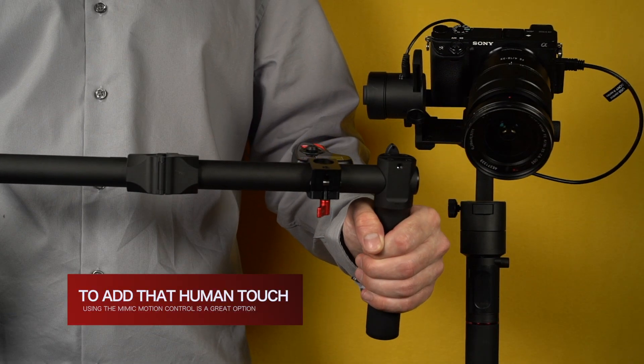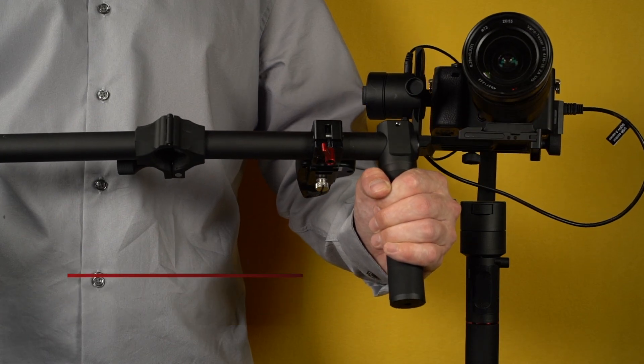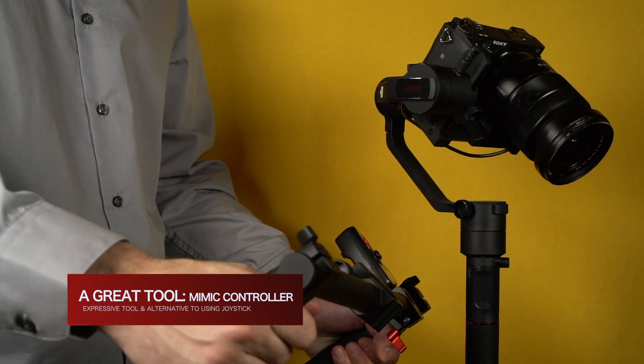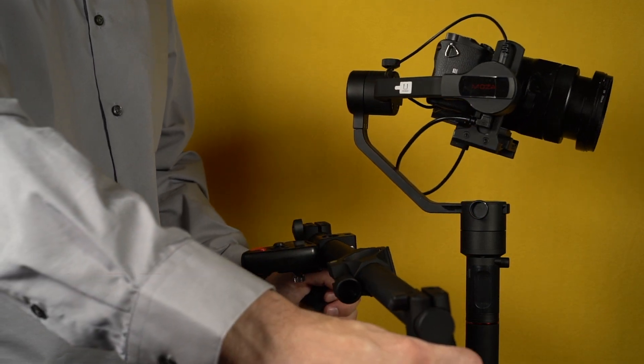When you want to add that human touch, Mimic Motion Control is the right feature. It is an expressive tool that frees an operator, while other gimbals are frustratingly limited by plain joystick movement.